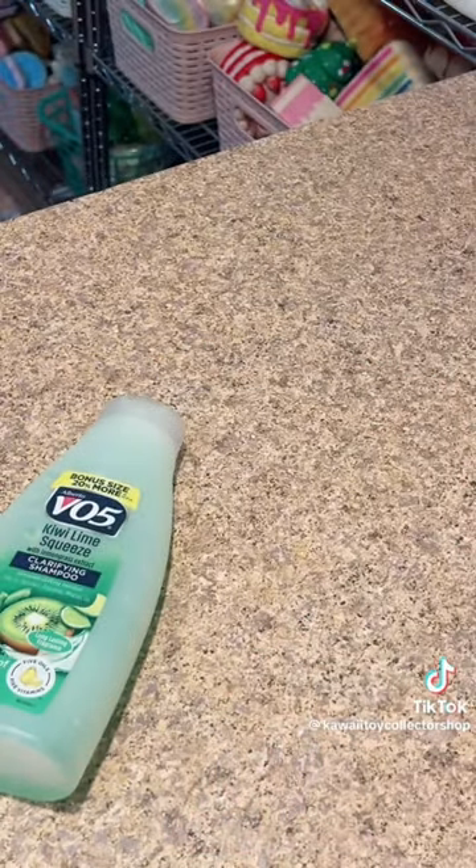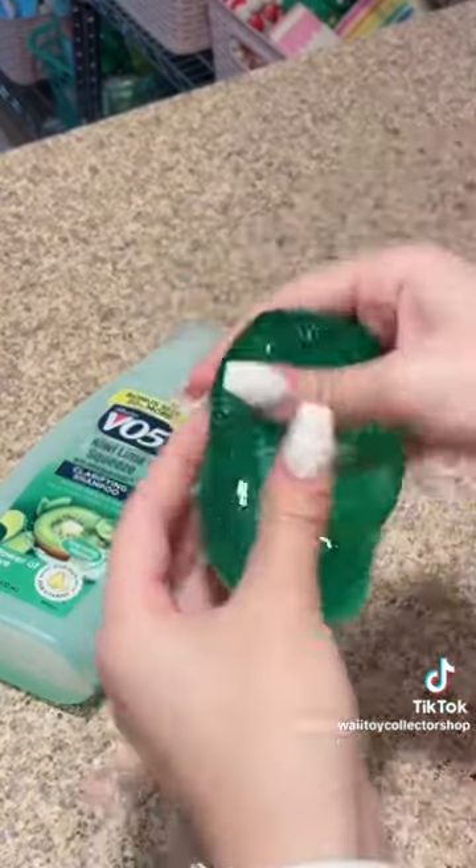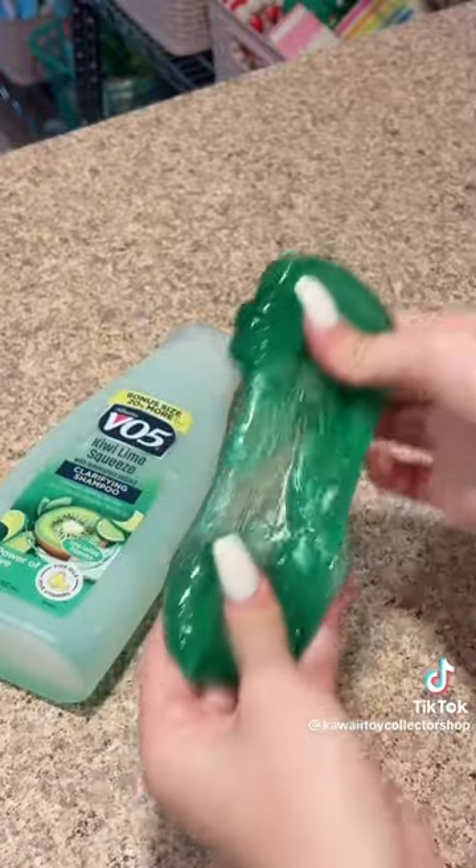Two hours later, here it is — and this turned out amazing! This is how you make no-glue shampoo slime, one of my favorite no-glue slime recipes.